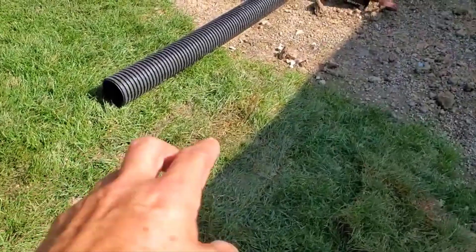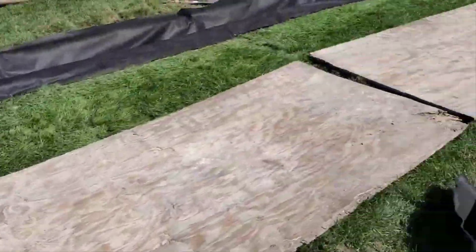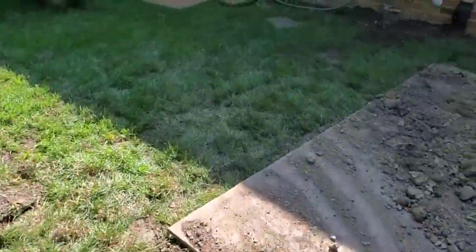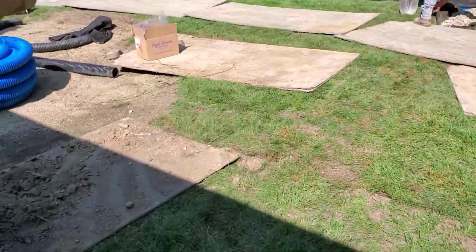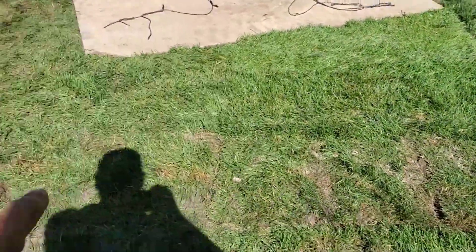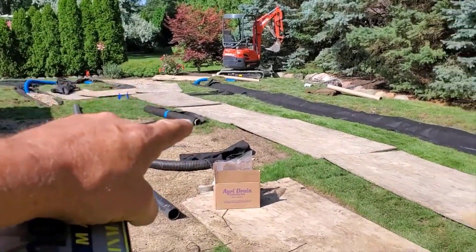So this is what it looks like when it's done. All the sod's put back — you can see all the sod put back here. There's a solid corrugated pipe running this way, and it's sharing the trench with the Boffman high octane. This is done. The sod's put back, and the men moved the plywood over.